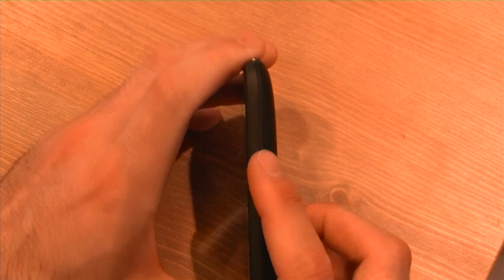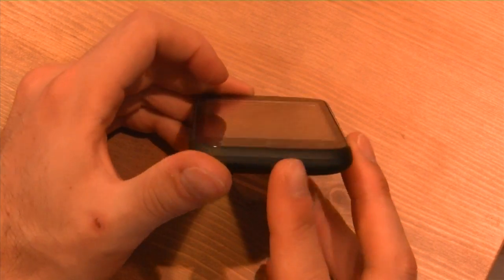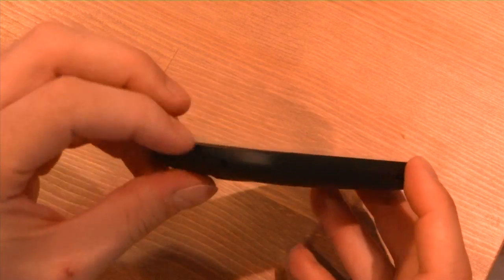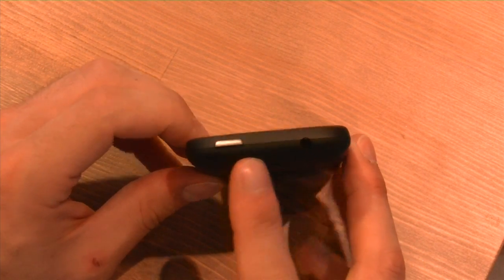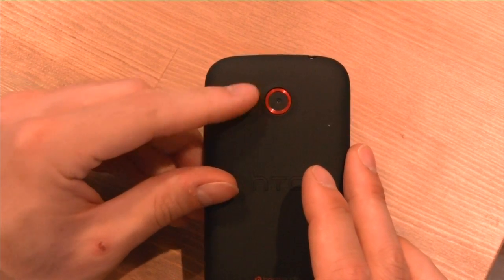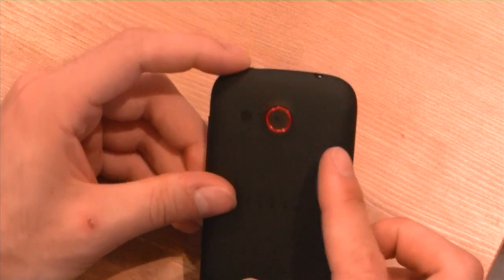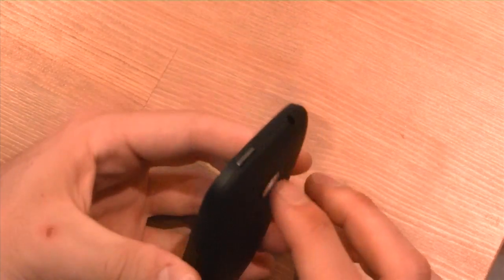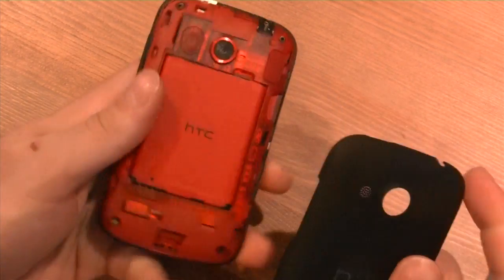On the right side we have a volume rocker, on the bottom we have a microphone, a micro USB port, and on the top we have a 3.5 millimeter headphone jack and a power button. On the back we have that 5-megapixel camera sans flash and a speaker — a very small speaker, but this does support Beats Audio, so if you own a pair of Beats headsets this will sound great.